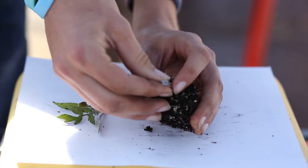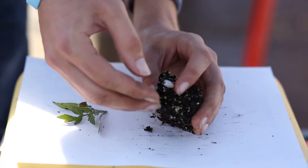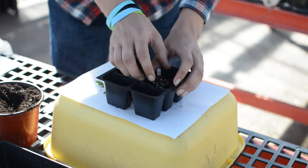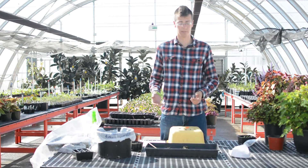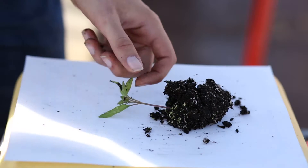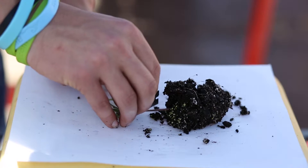Put your clip on about halfway on the stem and go ahead and place it back into your flat. Then take your scion — the one that's going to bear better fruit — and do the same thing, cutting it at about a 45-degree angle directly below your first two leaves.